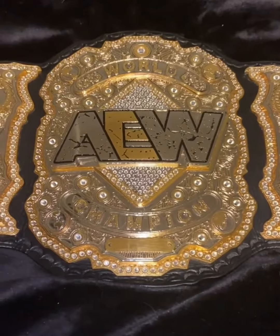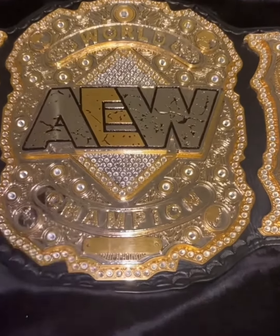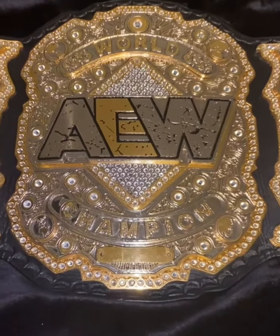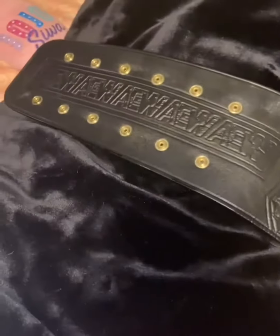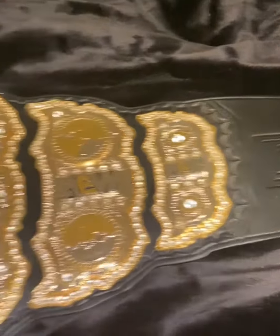If you guys are a fan of AEW, he makes a good AEW belt. I opted not for a main plate — I'm going to get one eventually, but right now I just wanted this one. So if you guys are after a good AEW belt, check out Maximum Goals with NW Belts.